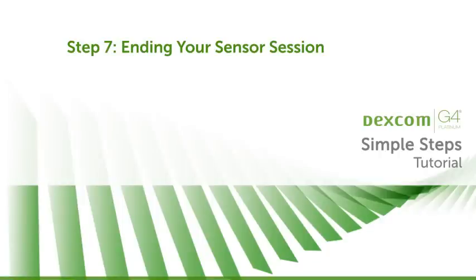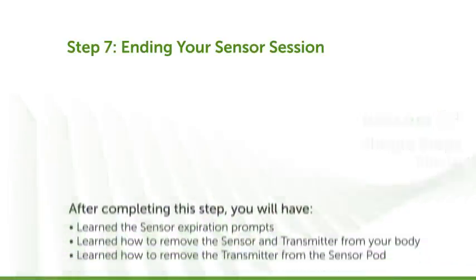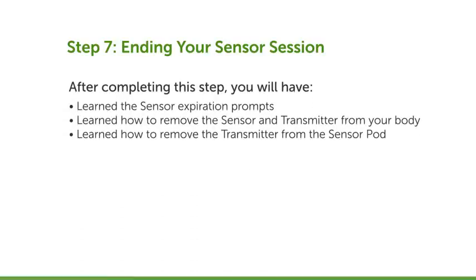Finally, let's talk about ending a sensor session. After completing this step, you will have learned the sensor expiration prompts, learned how to remove the sensor and transmitter from your body, and learned how to remove the transmitter from the sensor pod.